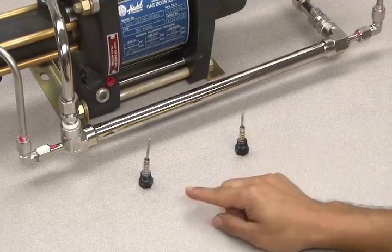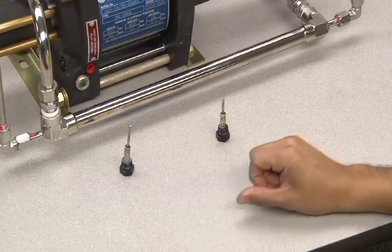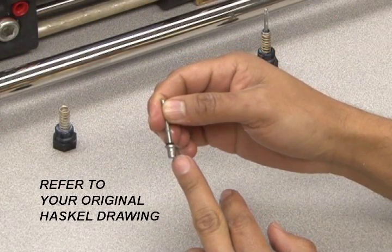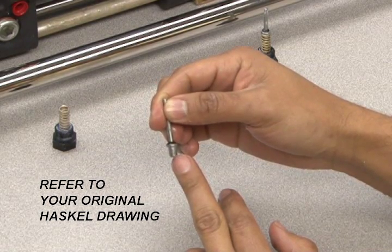If you get confused between the two pilot stems, remember the long pilot stem goes on the lower part of the booster and the shorter pilot stem goes on the upper. You can also use the dash number on each pilot stem to help identify its placement by referring to your original Haskell drawing.